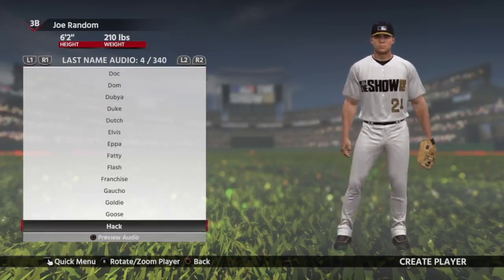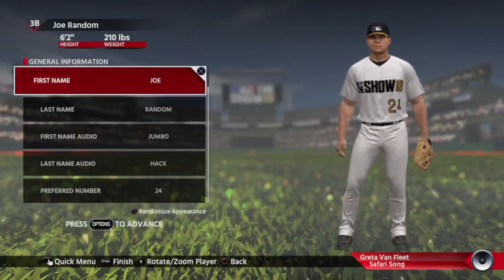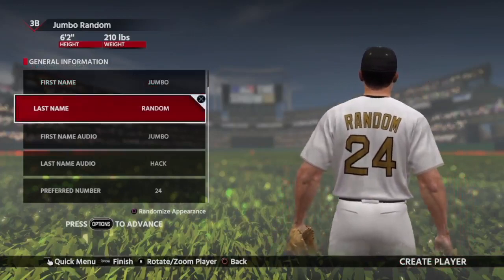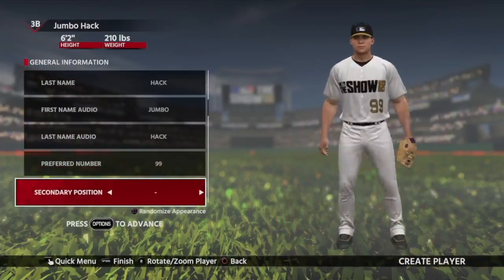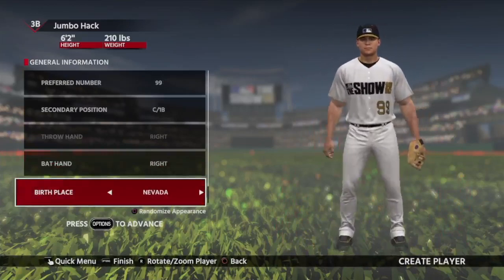So I'm going to actually settle on Jumbo Hack. Now I understand that sounds like just a silly name — oh, I thought you wasn't looking for too silly — well, if you guys know show names, it can get pretty silly. So I'm going to speed things up right here. I'm going to settle on the number 99, because he takes 99% big Jumbo Hacks.